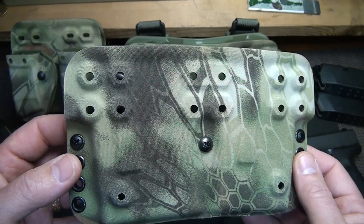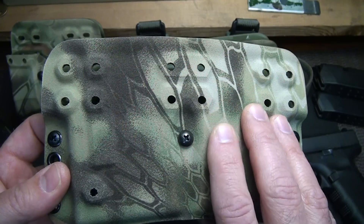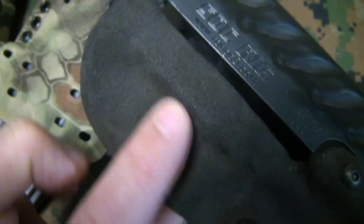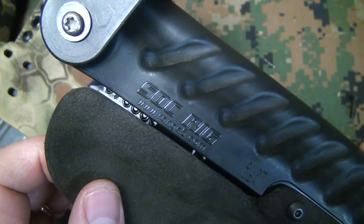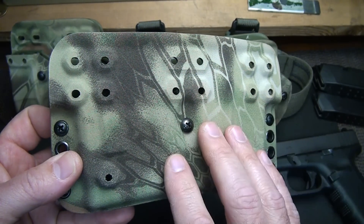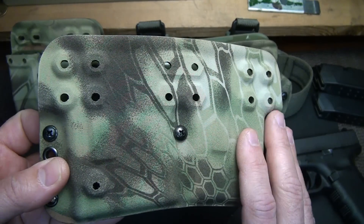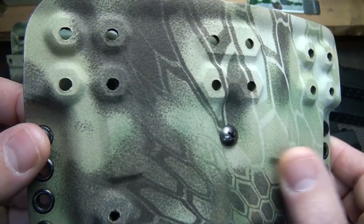They do two different versions of the Kryptek. They also do what they call the tactical fuzz, which is a finish that's almost like suede. The tactical fuzz is really smooth and going to keep the noise down. This is on their SOC rig, another premium holster by G-Code. One of the reasons you really like that finish is it keeps noise reduction down and also keeps down reflection — even IR reflection.